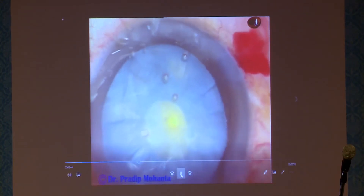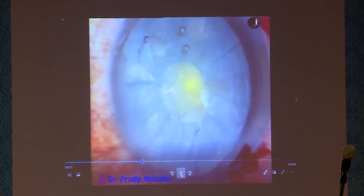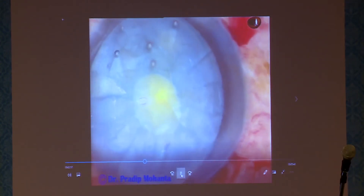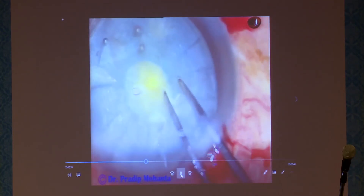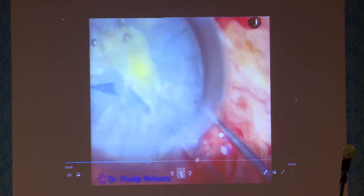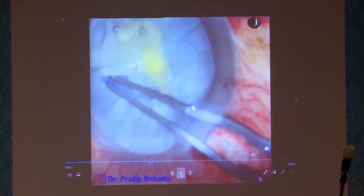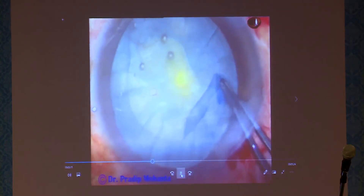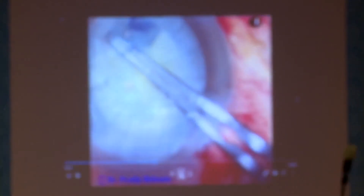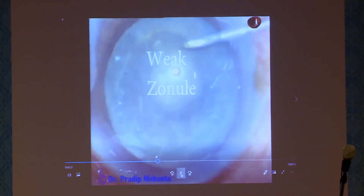How to enlarge the rhexis? It is very simple. Inject viscoelastic substance, take a Vannas scissor, and make a small cut somewhere where you are comfortable — I make the cut at around 7 or 8 o'clock. Then use utrata again and enlarge the rhexis. This time the capsule behaves totally differently; it doesn't tend to go to the periphery. So the trick is: always aim a small rhexis first, reduce the intralenticular pressure, and then enlarge the rhexis.